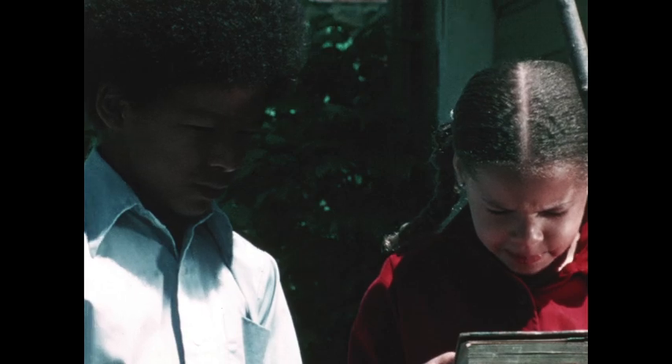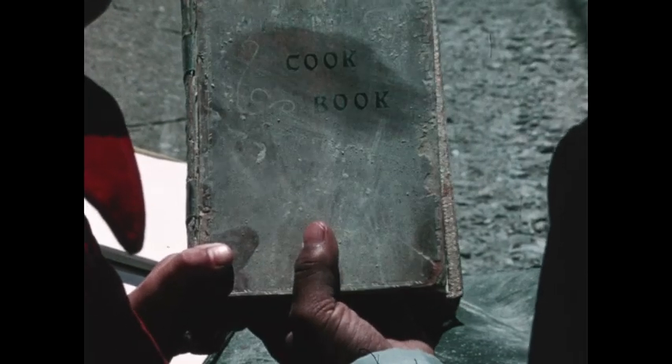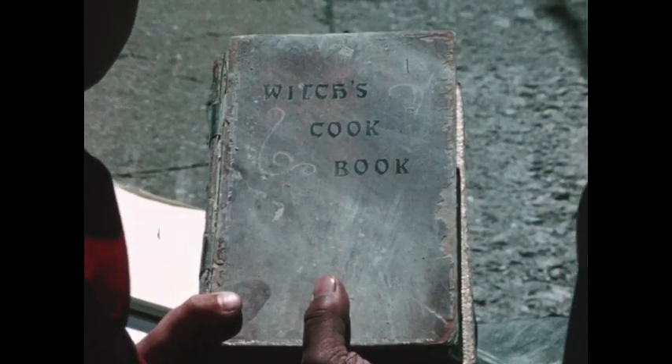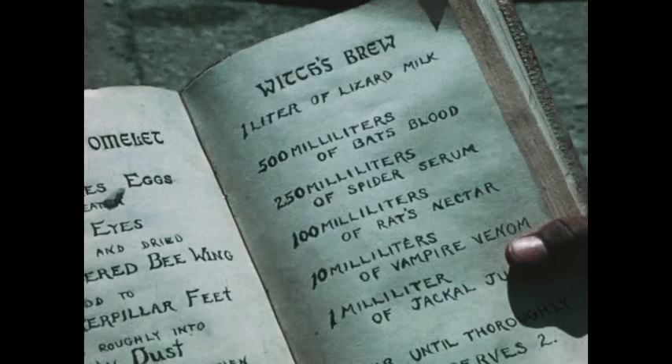Sure is dusty. Yes, sure is. It's a cookbook. Yes, but it's not for kids. It's my old cookbook — a witch's cookbook. What's inside? A recipe for witch's brew. Witch's brew? Uh-oh.